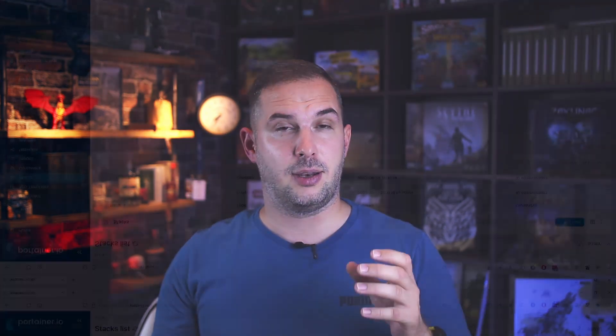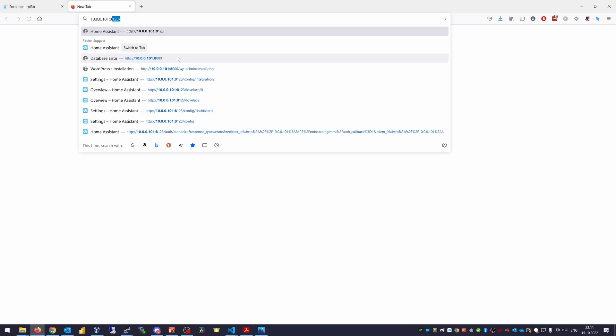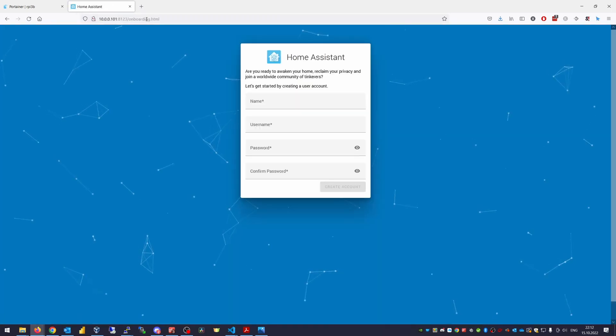One thing I need to warn you about: it happened to me once that after some time in the deployment process, Portainer showed an error about not being able to start the Home Assistant stack, but it was actually a false positive. It just took a little bit more time in the background to launch, so just sit tight and wait. When it says it is started, give it at least a good 30 seconds to have everything inside the container fully up and running. Then head to your web browser and open the IP address of your device with port 8123.